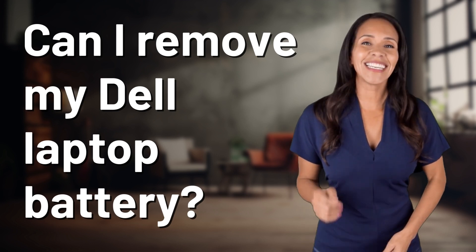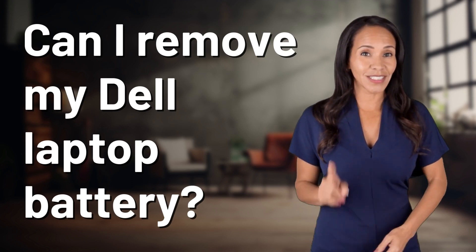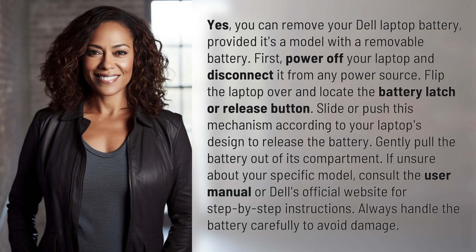Unlocking a world of knowledge in an instant. Ready for today's quick insight? Yes, you can remove your Dell laptop battery, provided it's a model with a removable battery.